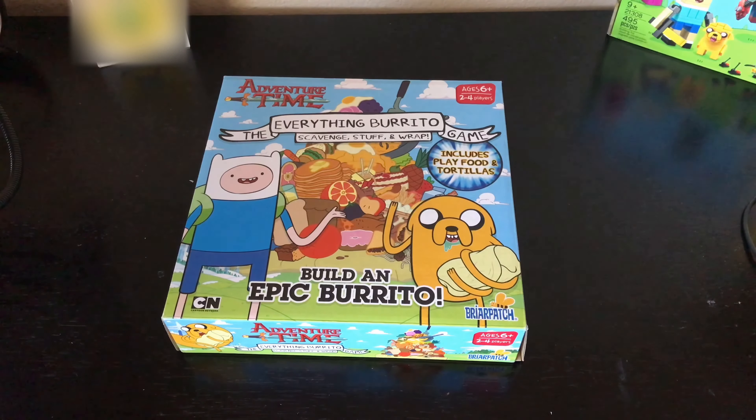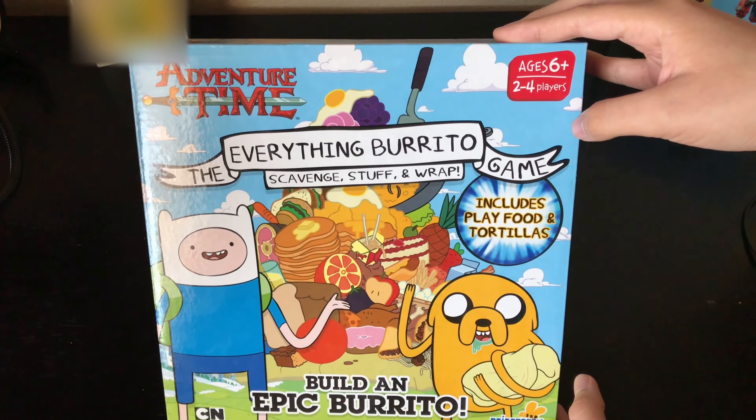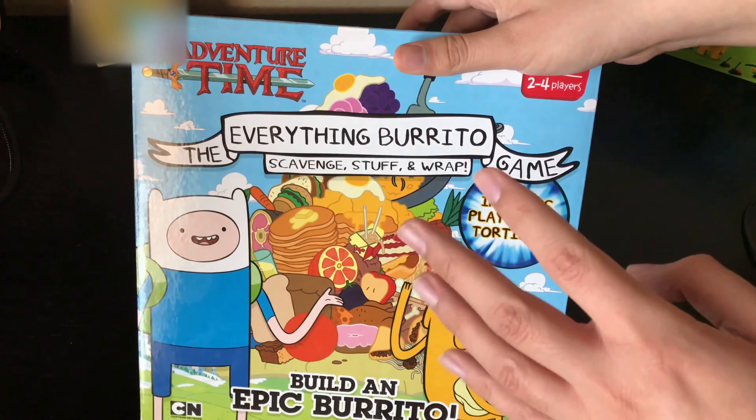Hi, what's up guys, this is Alexander Bosco and today I am going to do an unboxing of the Adventure Time Everything Burrito game. I did not open this yet. The ages are six and up and it's for two to four players. Here's the front of the box and here's the back of the box.